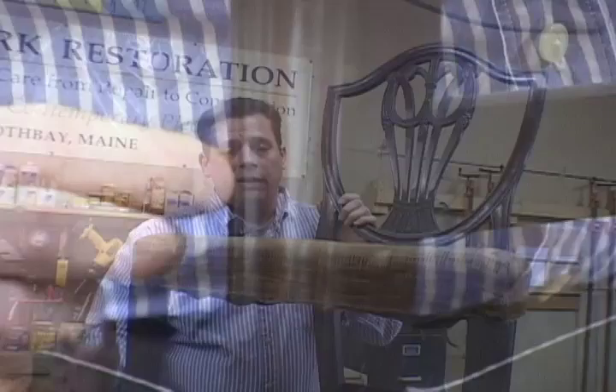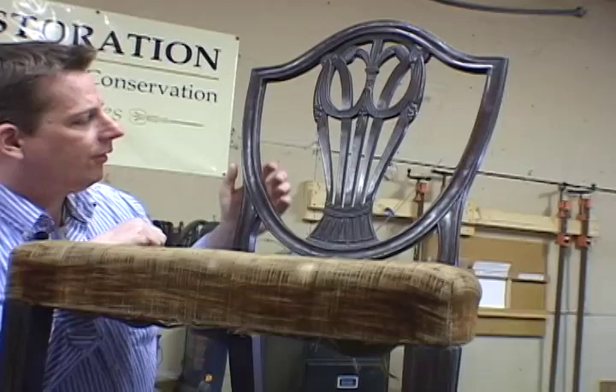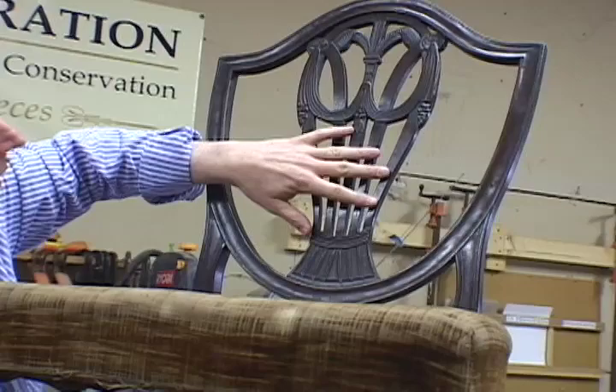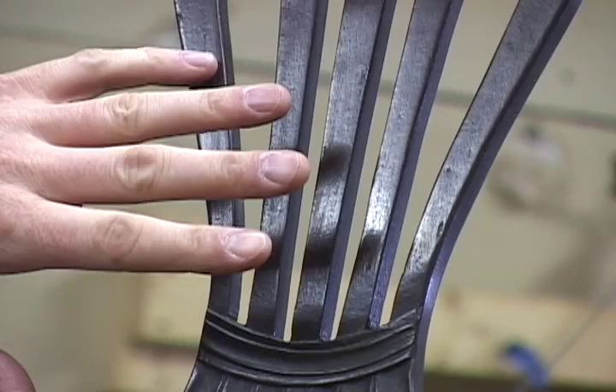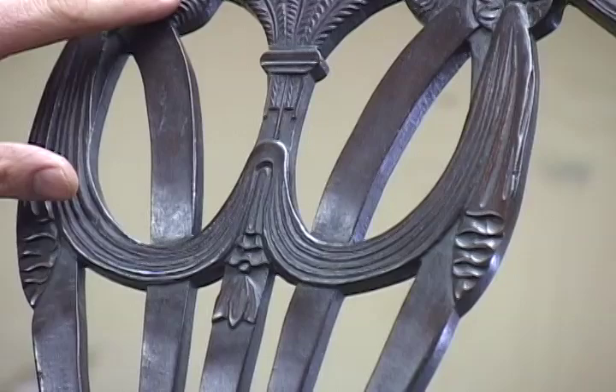Another distinctive style element of the Heppelwhite is the shield back — called a shield for obvious reasons. The back would be carved in many different ways, usually incorporating elements such as what's called a swag running through here, along with other carving elements of either feathers, leaves, or even urns.